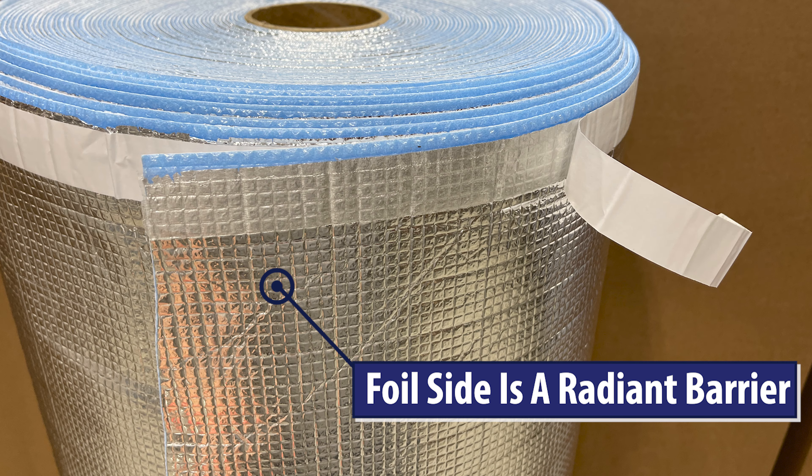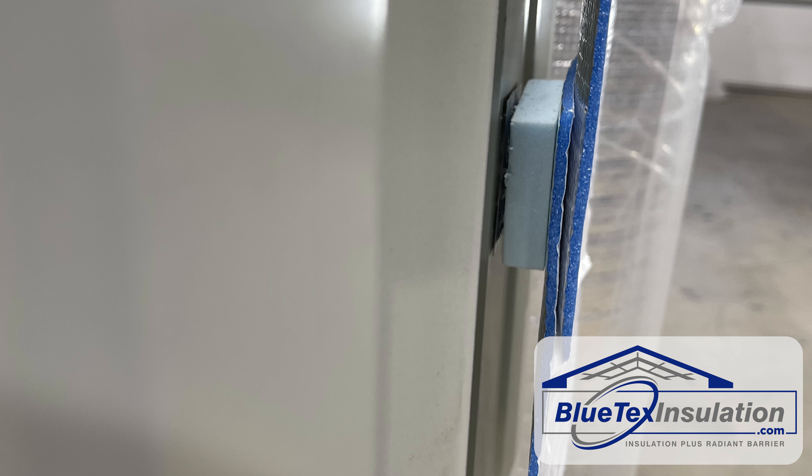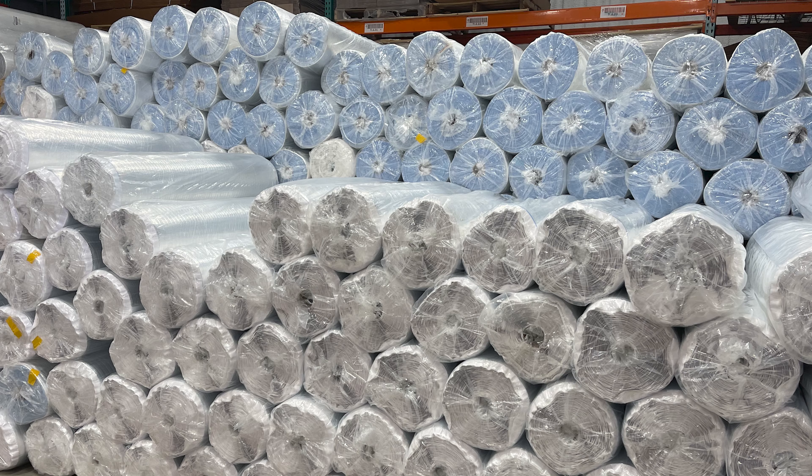The inside surface should stay above the dew point, which means condensation cannot occur. As I mentioned before, the foil side will be facing an airspace created by the foam pieces to make a radiant barrier. This is like putting the building in the shade and will make a huge difference in keeping it cooler.